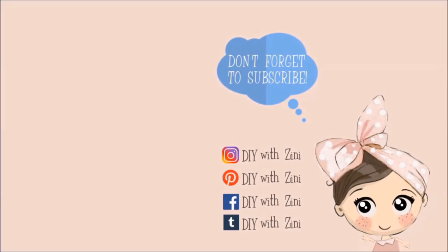Thank you so much for watching. If you enjoyed this video, then be sure to give it a big thumbs up and don't forget to hit the subscribe button. Also, click on the bell icon so that you can get notifications for my next video. For more inspiration, I handpicked these two videos for you. Have a magical day and happy crafting!